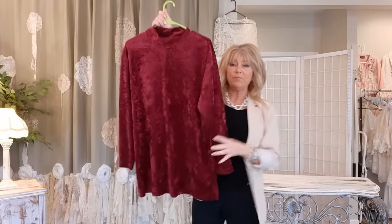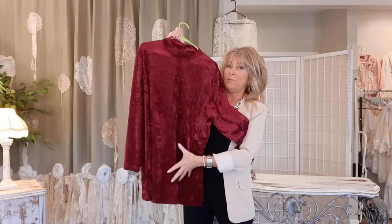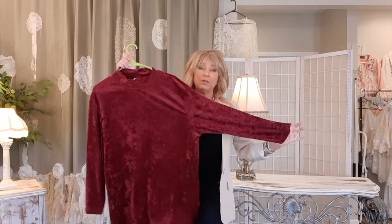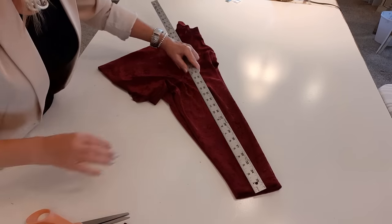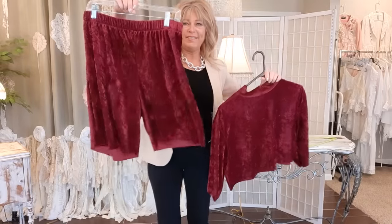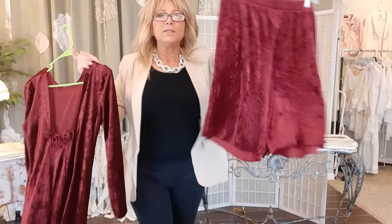For the top, I'm cutting 14 inches off the bottom — I'll have a big ruffle to add — and eight inches off of the sleeves. So now I basically have some little shorty pants and a little crop top.